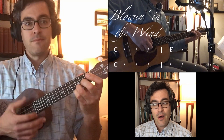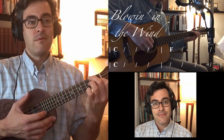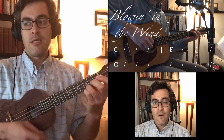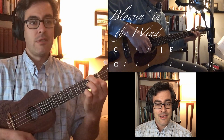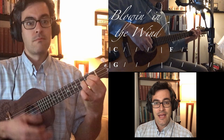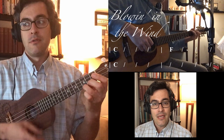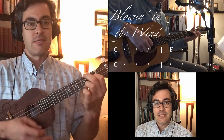C, F, back to C. Stay on C, C, F, now to G. Back to C. F, back to C.